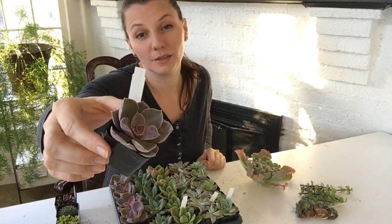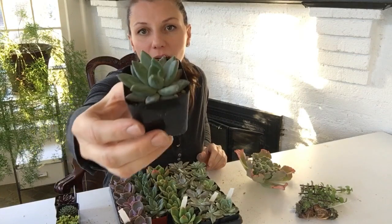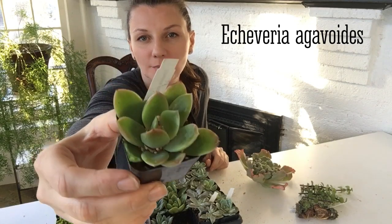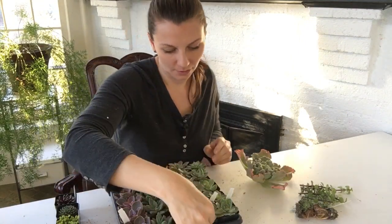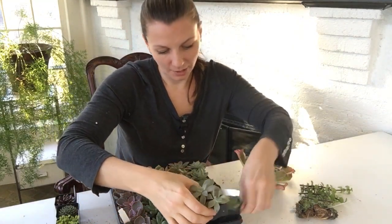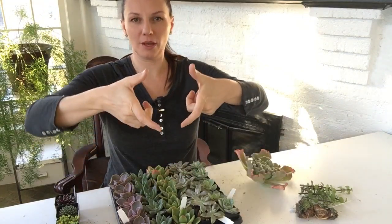This one is Echeveria Pearl Von Nunberg — it has a little rose tint to it. This one is not labeled but I think it's Graptoveria — beautiful blue with really nice chunky leaves. This is Echeveria Agavoides — nice jade color with little red margins. This is Graptoveria — really nice looking plant. And this one is Echeveria Elegance Blue — a very common Echeveria that grows quite large. I actually have one that is about this size.